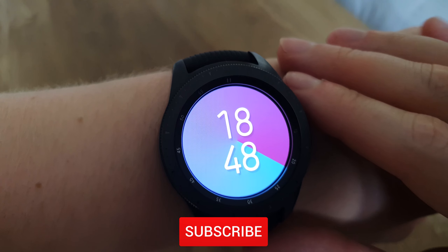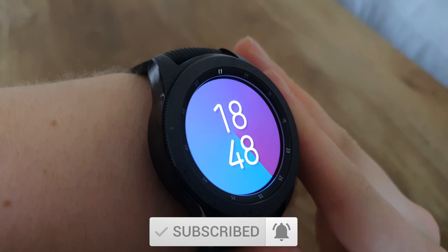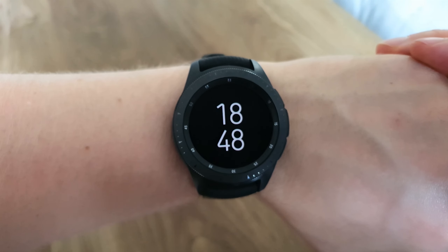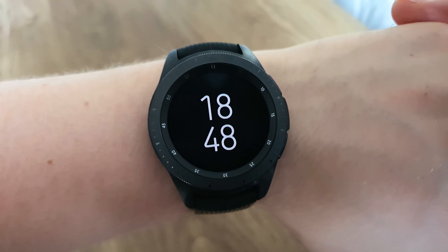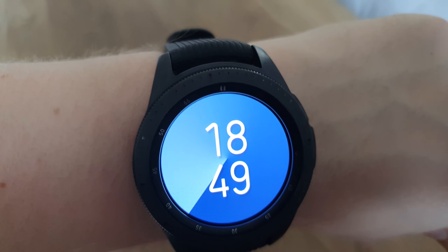In at number eight we've got the Color Pie watch face — again a really different watch face, quite similar to the last one but might be a bit more appealing to everyone. When I first tried this out I tapped the screen and the background color changed, but then when I tried again it wouldn't, though it does actually seem to change randomly on its own through a cycle of different colors.